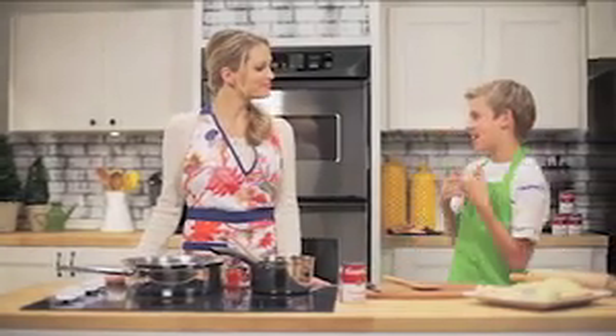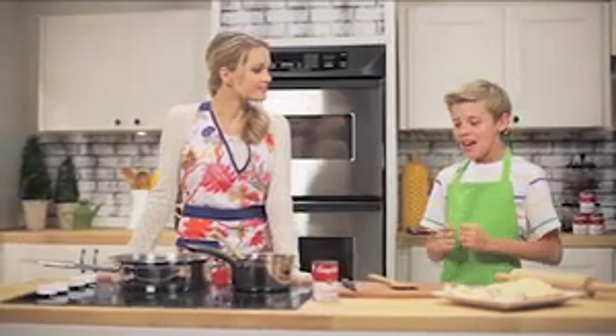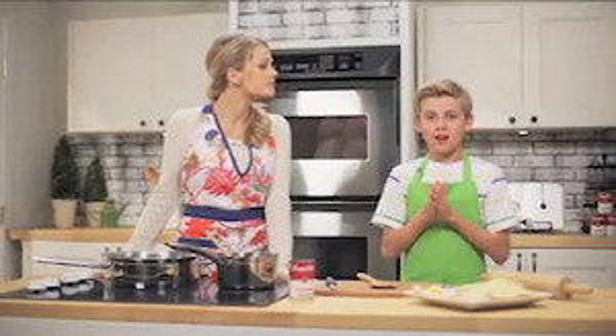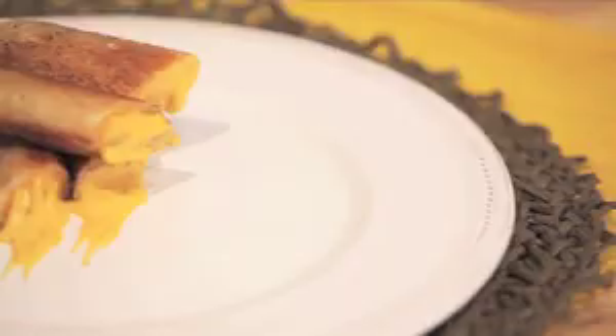Hi, my name is Jake and this is my mom, and today we're going to be making grilled cheese rolls. I love these because they're rolls of grilled cheese. What is not to love about that? It's like the ultimate comfort food for cold days.